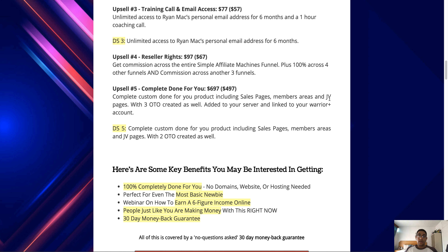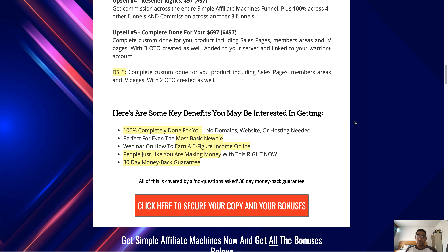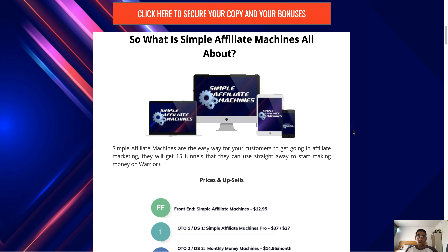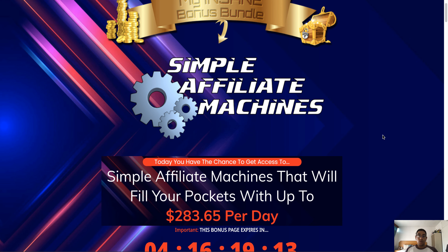If you would like Simple Affiliate Machines and access to all my bonuses, just click on any of the red buttons on my bonus page — the link is in the description down below. That'll take you to the sales page where you can purchase your copy. Just make sure you do that before the timer runs out so you don't miss out on these awesome bonuses. Thanks for watching my review of Simple Affiliate Machines — don't forget to like and subscribe, and I'll catch you in the next one. Cheers!